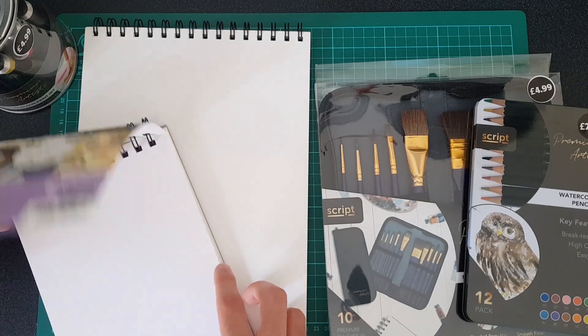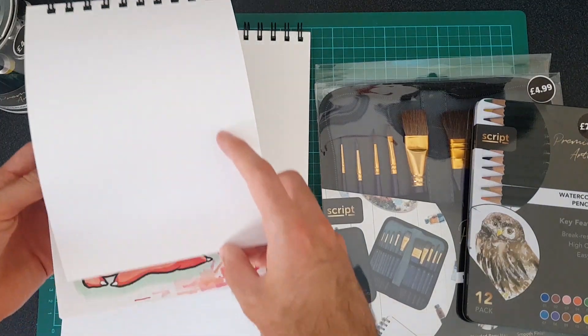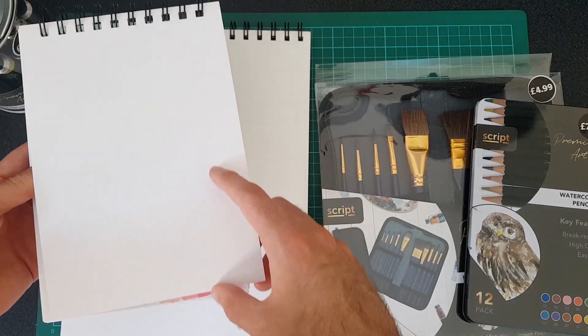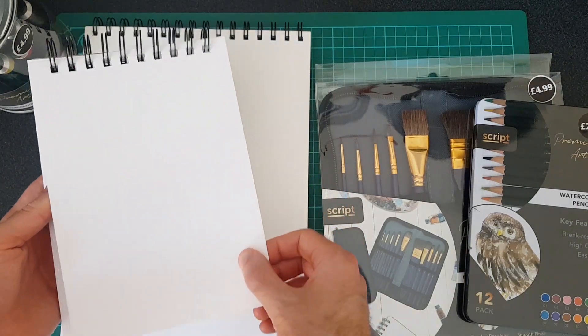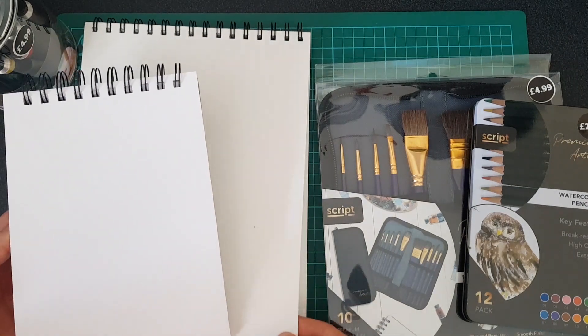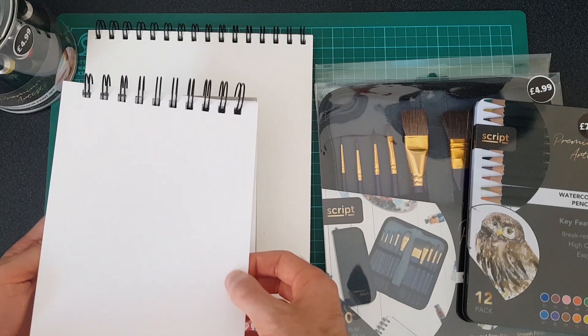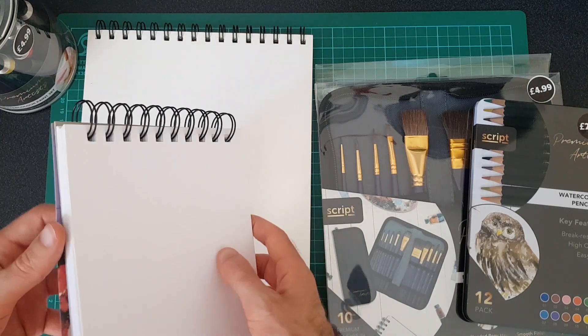It hasn't got too much texture to it, but I have another pad here just to compare it. This is one of the other mixed-media pads that I have — this is a Daler and Rowney one. It's a slightly different size, and apparently there's some drawings in it — I don't remember doing that! This actually feels a little bit thicker, but I'm not sure if it is because it claims to be the same size. Similar, maybe — if anything this might have a little bit more texture to it.